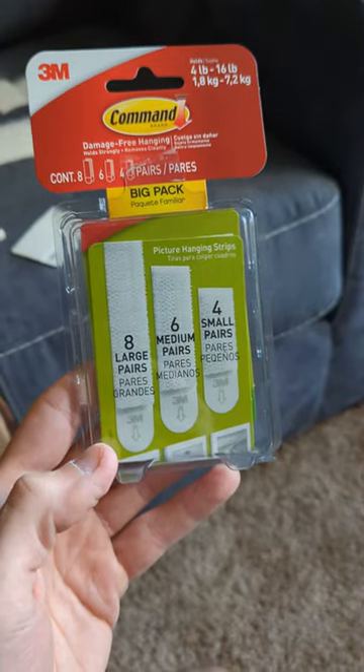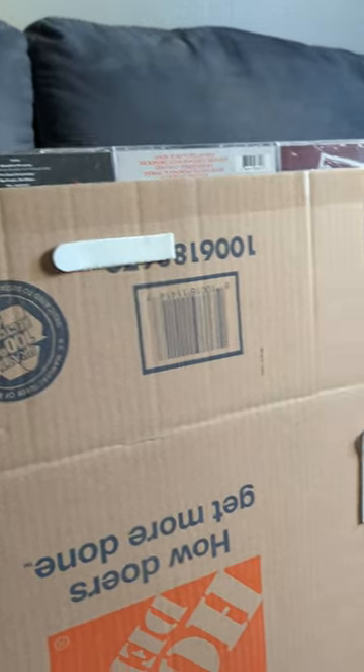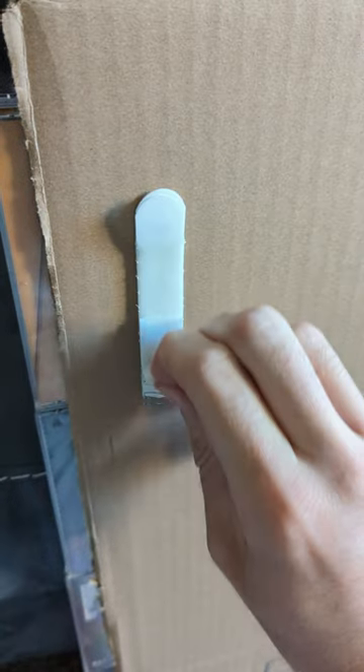Next step was to grab these hangers that are safe for your wall. They were definitely heavy duty enough to hold these CDs. I did three on each side, peeled that off, and we're ready to go.